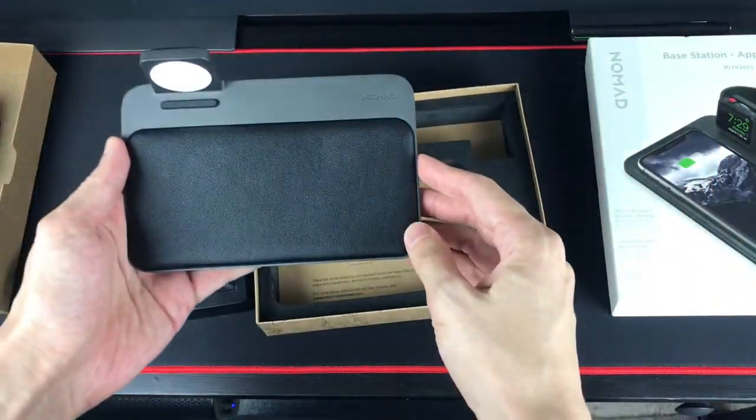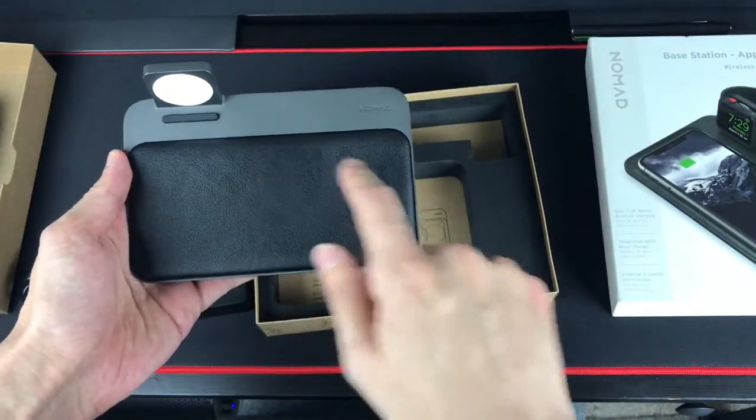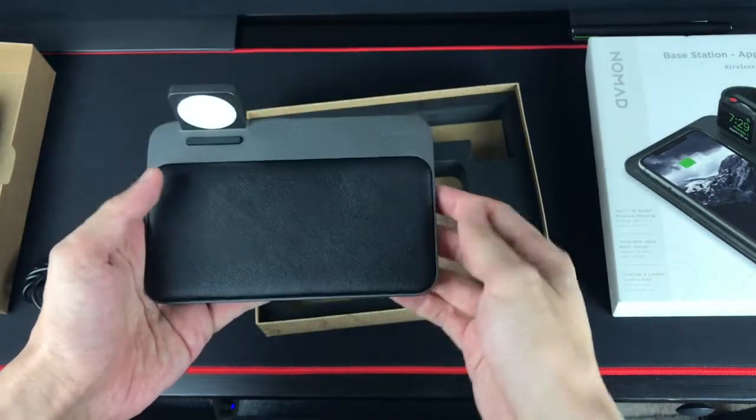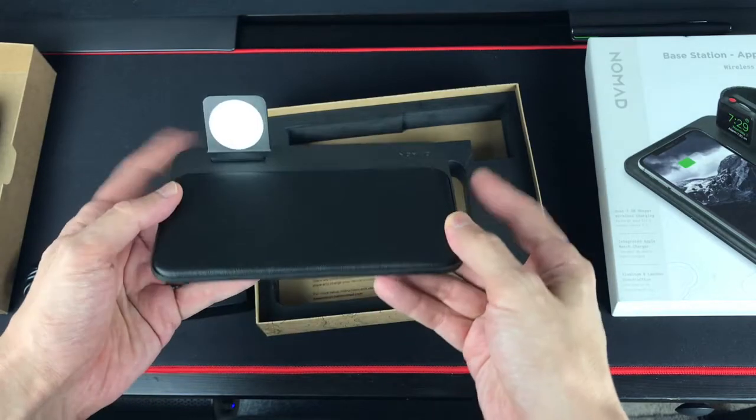So it looks like there are three coils here, and you can charge your iPhone, your Apple Watch, and your AirPods all at once.